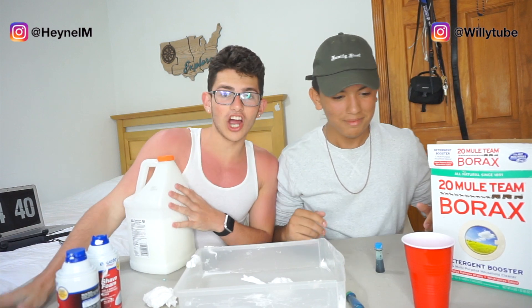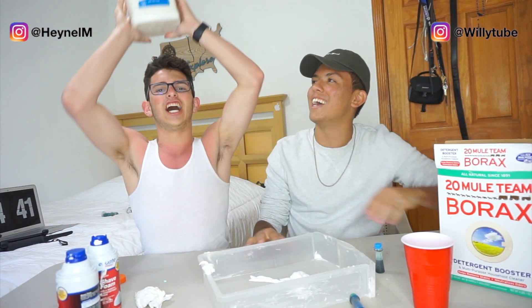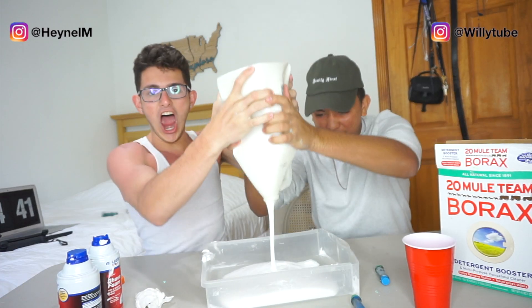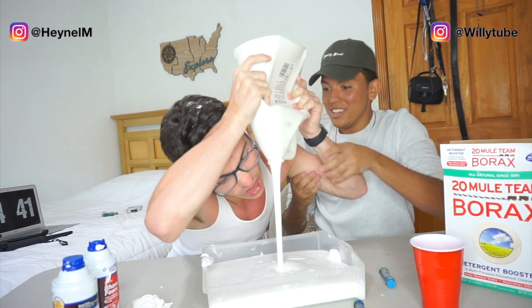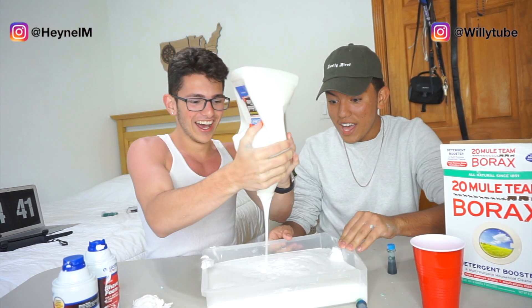All right guys, so now let's start, we're gonna pour these in there. You can't be sponsoring them. Five, four, three, two — pour it in, man! Yo, that's a lot of glue. More glue! All these YouTubers are quaking right now. Yo, that's a lot!